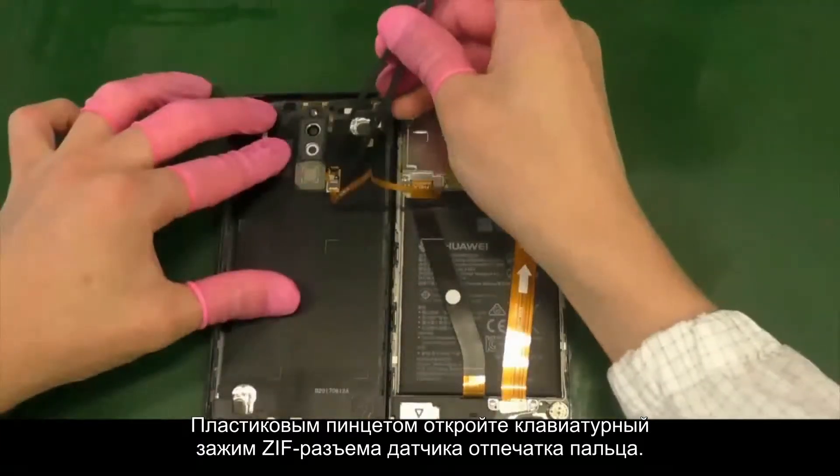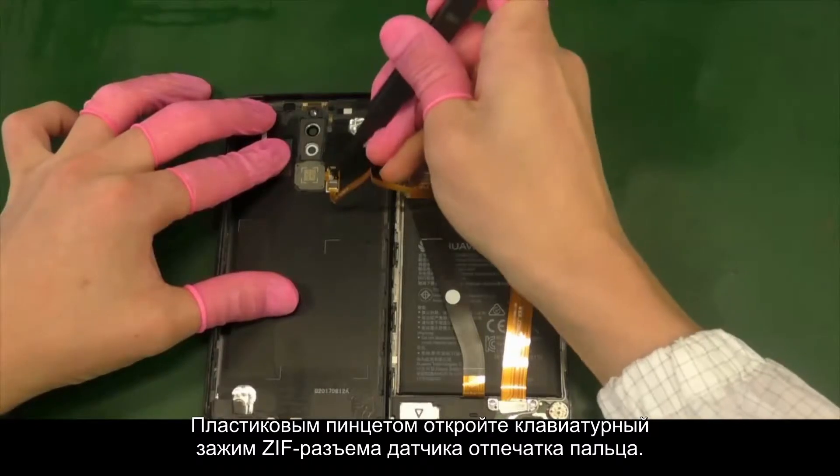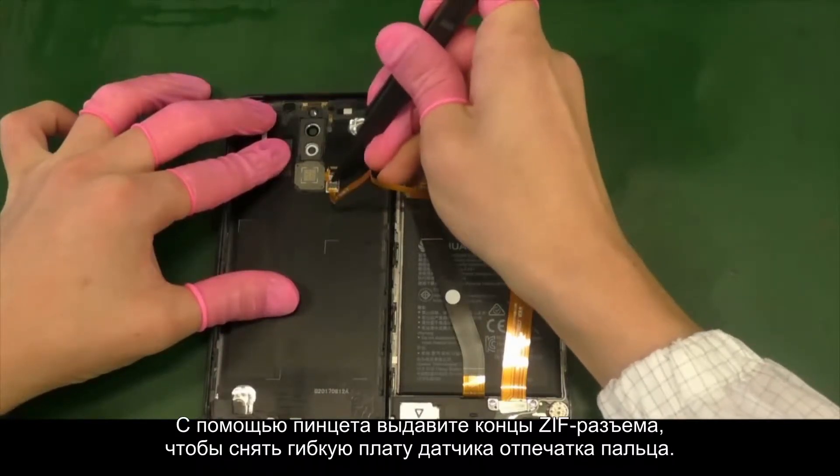Use the ESD plastic tweezers to open the ZIF connector cover and push out the FPC.